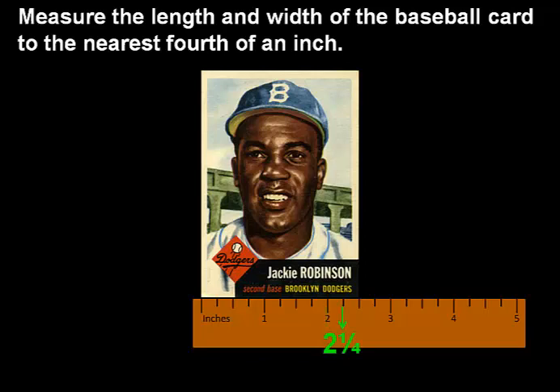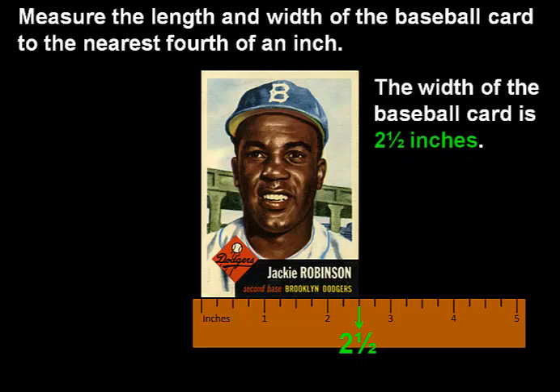This line indicates that it goes a little farther than 2 and 1 fourth inches. And this is the line where the baseball card ends, at 2 and 1 half inches. So as we can see, the width of the baseball card is 2 and 1 half inches.